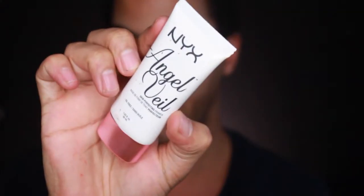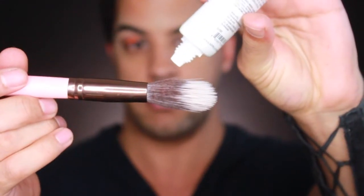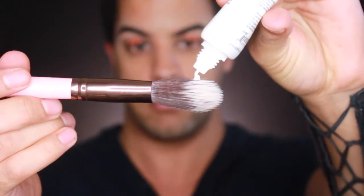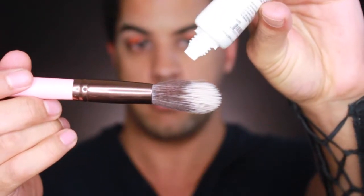Now that we've got the brow bone highlight on, we are good to go on to the face. I'm going to prime with the NYX Angel Veil primer — just going to place a little bit.